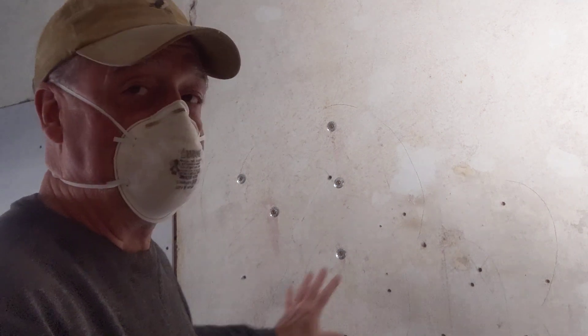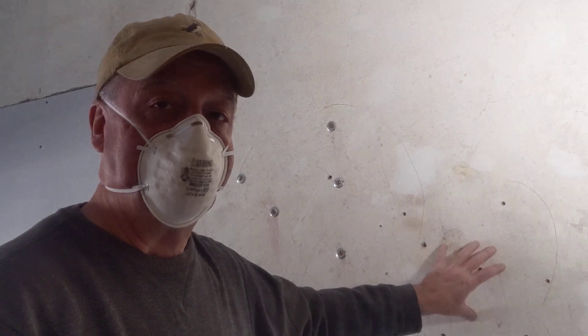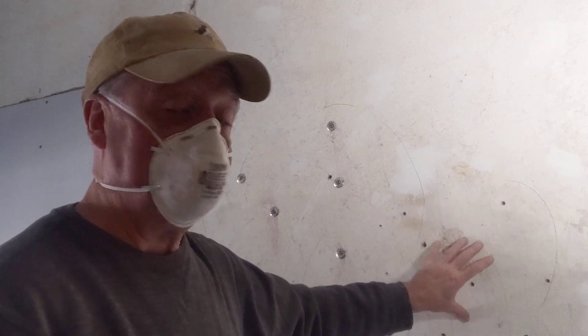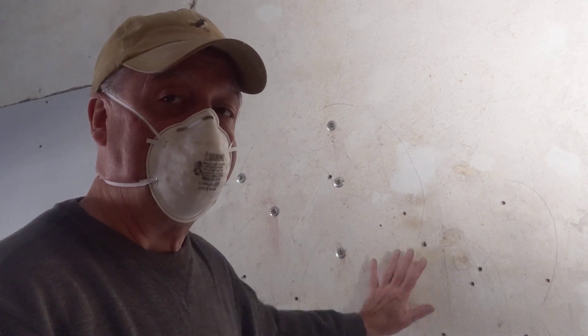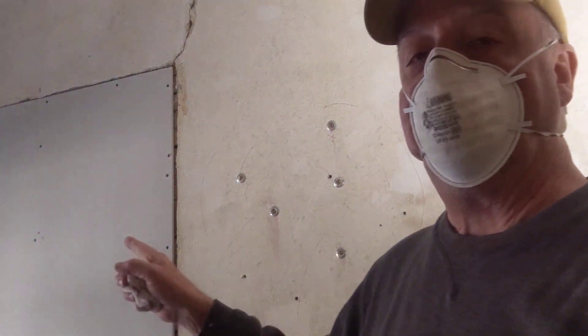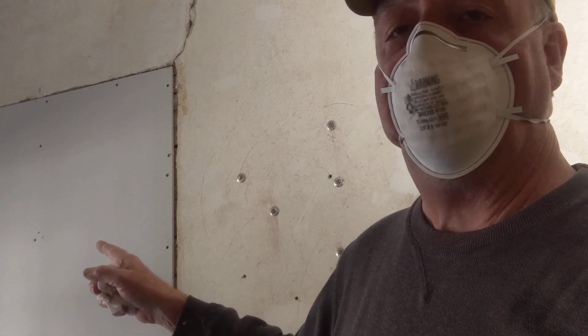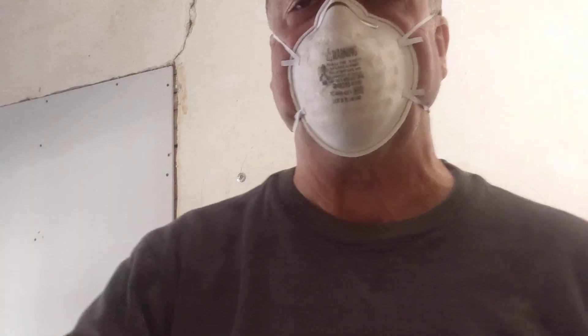You know, some people take all the plaster off and use sheetrock. I'll tell you, there's nothing more sound absorbing with a good insulating factor than horsehair and plaster. So wherever I can save it, I save it. If not, as you can see, that was an old doorway — I had to use drywall to cover that over, and I'm getting ready to patch it to hide it into the hallway.